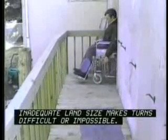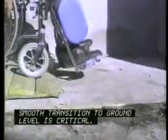Independent Living Counselor Bob Zimmerman demonstrates problems that can occur. Inadequate landing size makes turns difficult or impossible. A smooth transition to ground level is also critical.